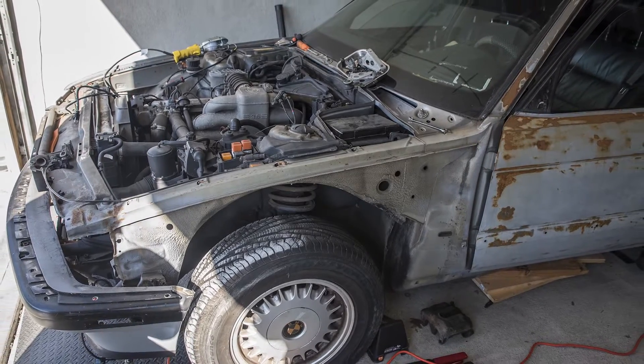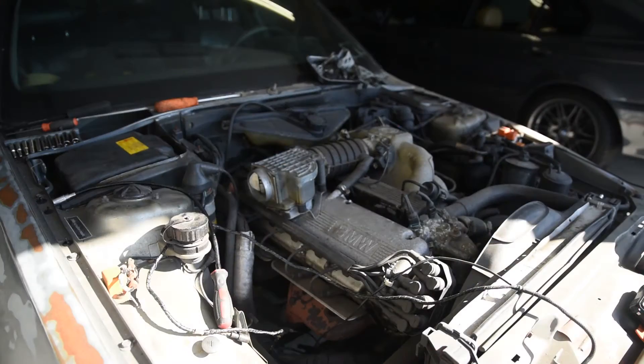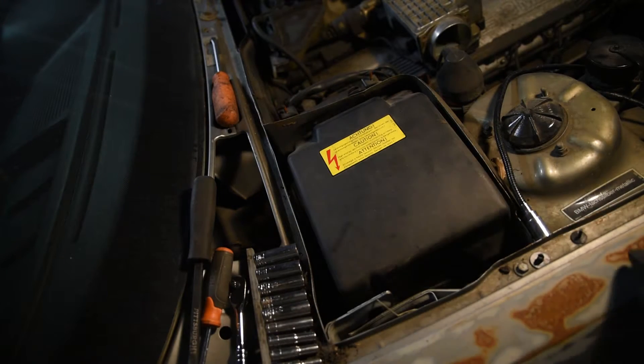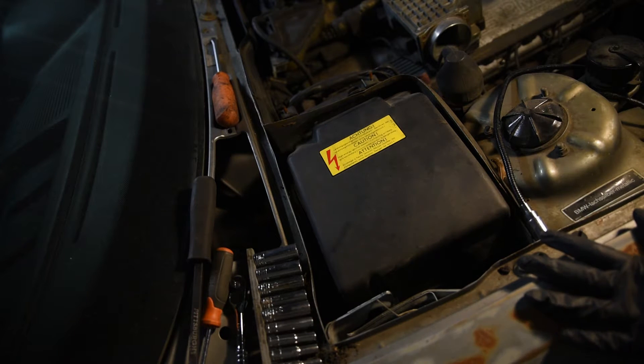Hi everybody, today we're going to be doing a compression test on this M30 V34 motor and see if the engine is healthy, and replace all the spark plugs. In order to do that, first of all we have to take the fuel pump relay out as well as the DME.